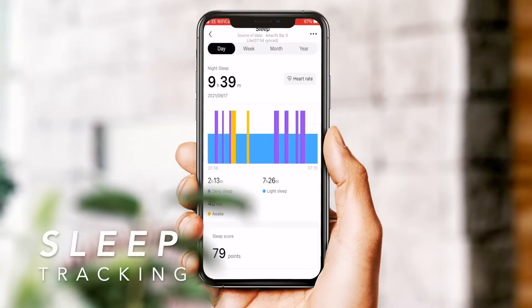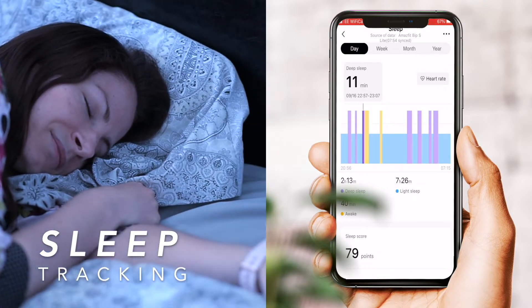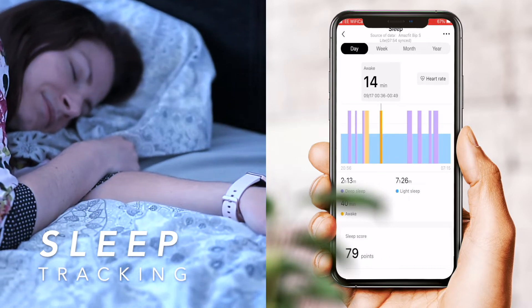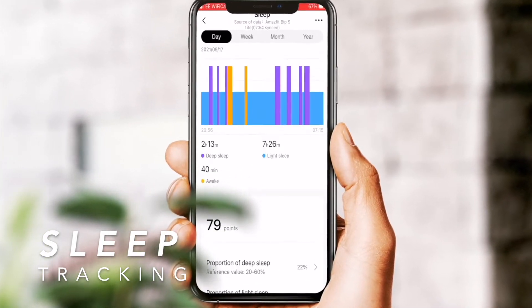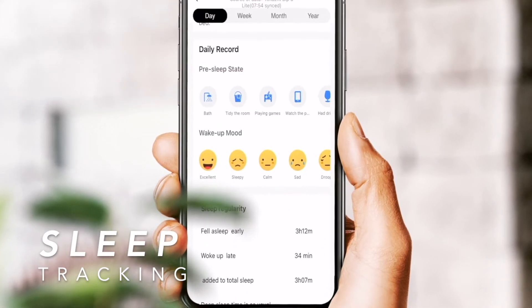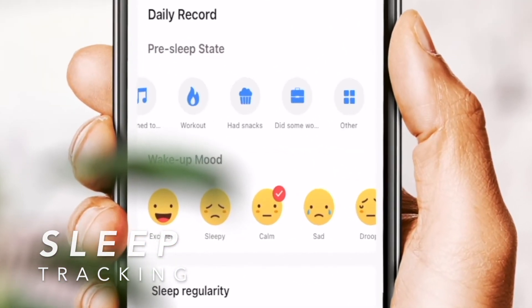Sleep tracking on the BIP S Lite is mostly accurate and is broken into three phases: deep sleep, light sleep, and awake. All data is presented in graphical form, and you also get a sleep score and a few suggestions from the Amazfit sleep assistant to improve the quality of your sleep. However, it struggles to measure naps or daytime sleep, but works fine for nighttime sleep.